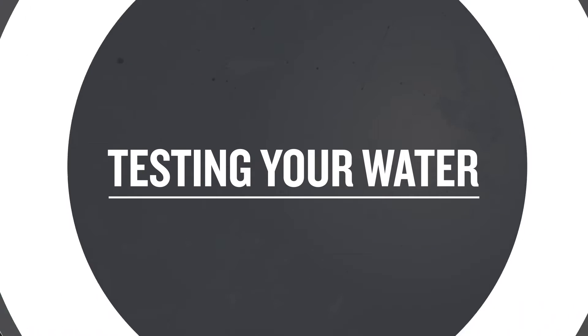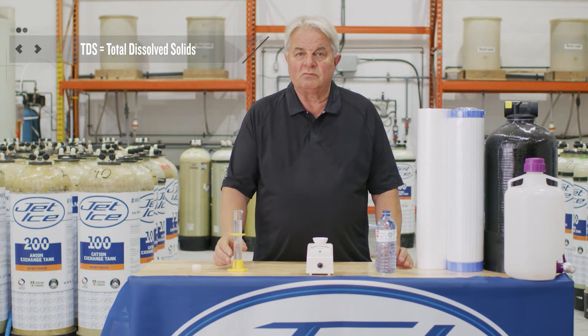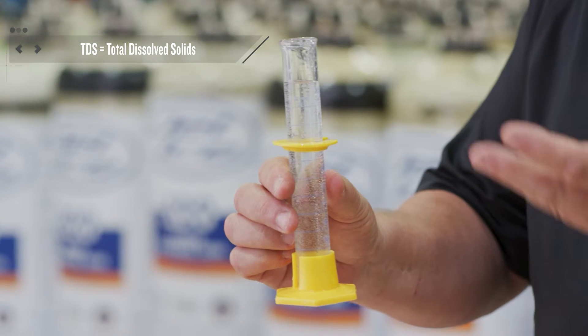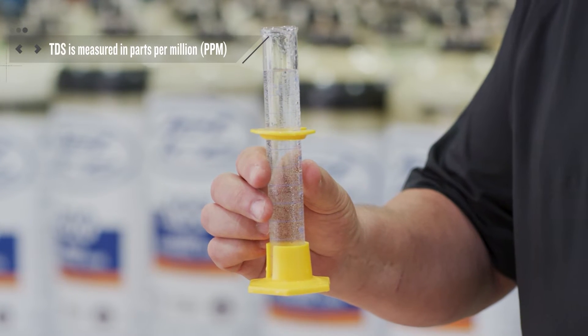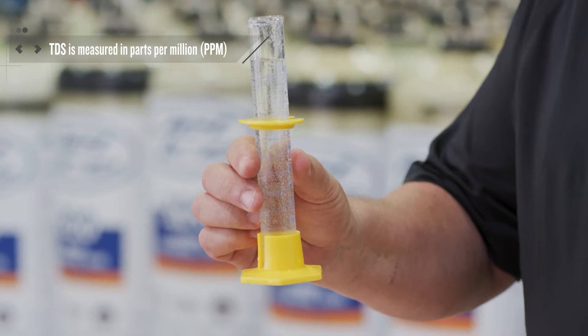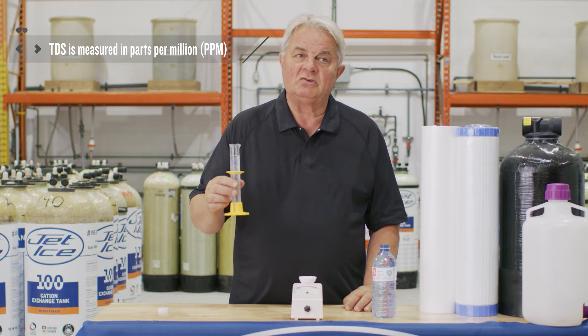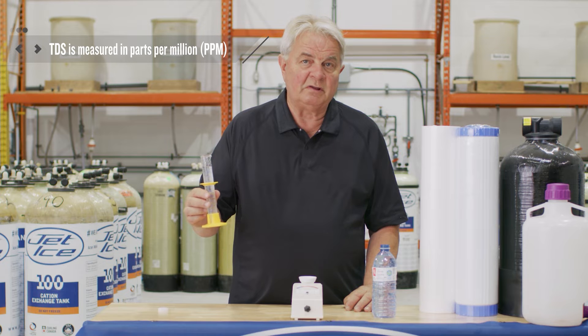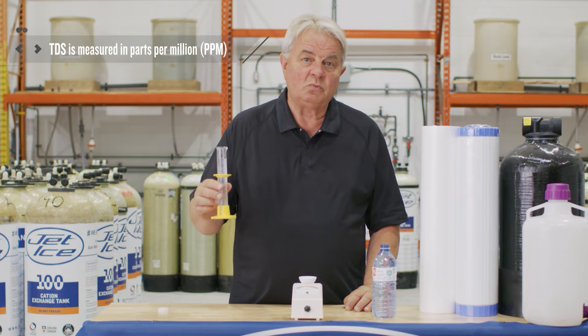TDS is total dissolved solids. It's really quite simple. If I took some of this water and added a small measure of salt to it and stirred it up, the salt would dissolve in the water — it would become a total dissolved solid. The salt would still be there, but you wouldn't see it.